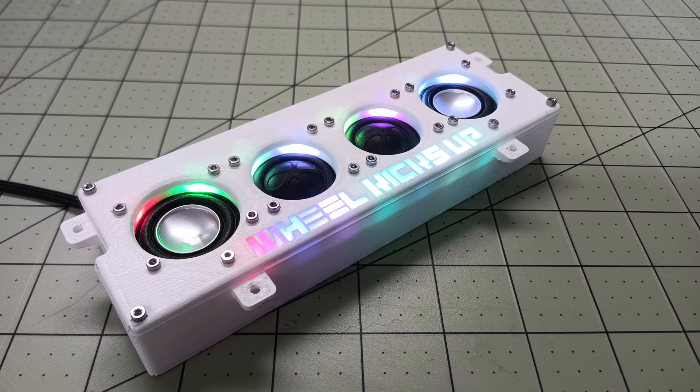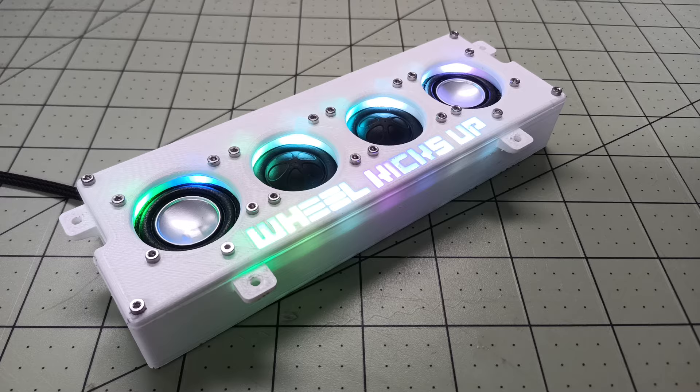Alright guys, another video for you here. This is one of my 64 Impala speaker setups.